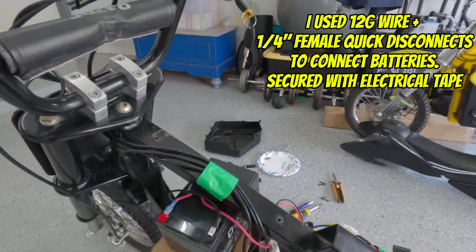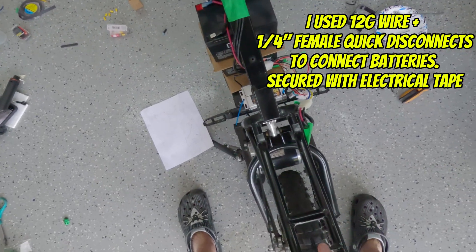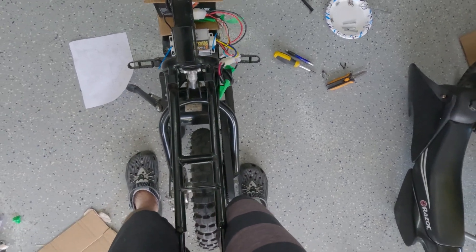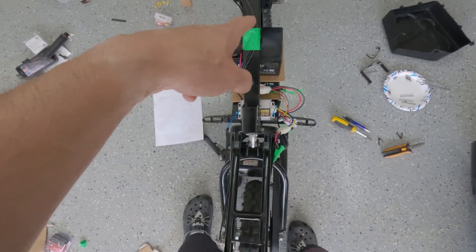Turn on the key — should have power. There we go: 52.7 volts! I had to pick the bike up gently to test the motor and it works, baby! Now to secure this battery with a million zip ties and a ratchet strap — let's figure it out.